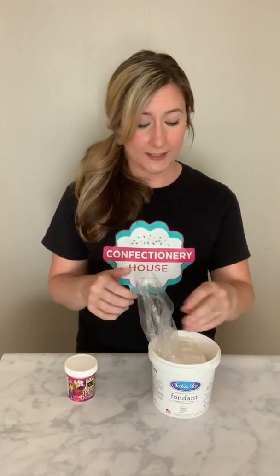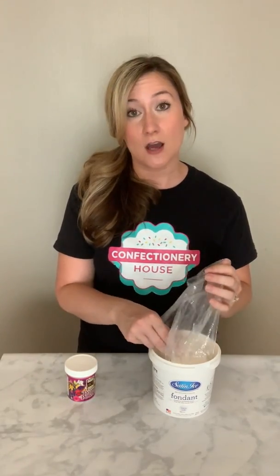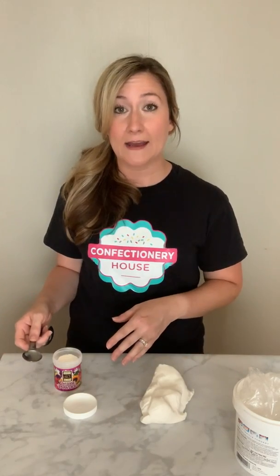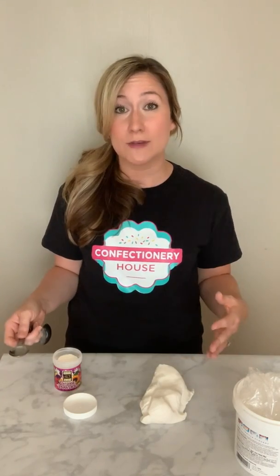To get started, we'll be taking one pound of fondant, which I have ready to go right here, and you'll add one to two teaspoons of Tylose powder to your fondant and knead it in. If it's summer and very humid, you're going to add closer to two teaspoons because humidity makes fondant and gum paste really sticky.